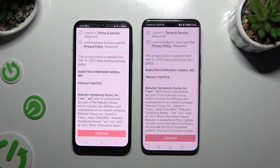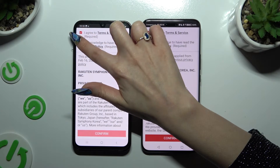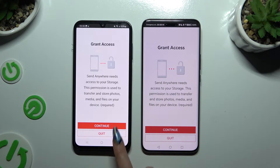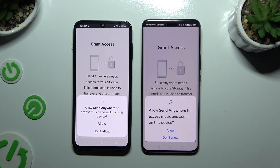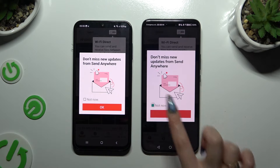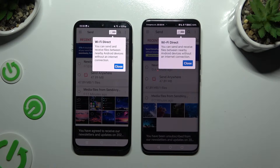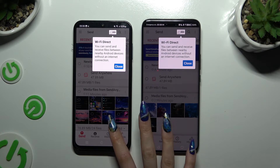Then to use it, tap on the same options in both apps. Firstly, agree and acknowledge, then confirm, continue, and allow. In this window about new updates, you can select Not Now or close it right away by hitting OK. Then choose Close in the white popup at the top or just click on your device's screen.